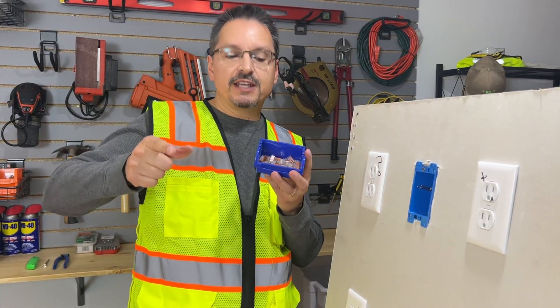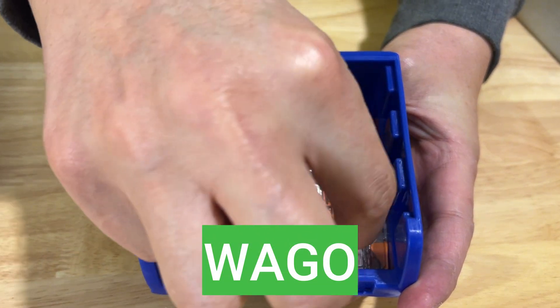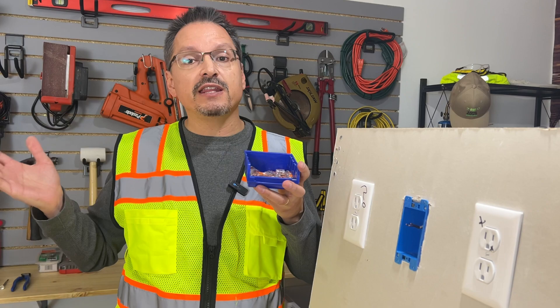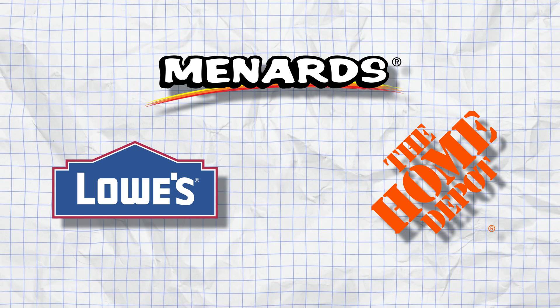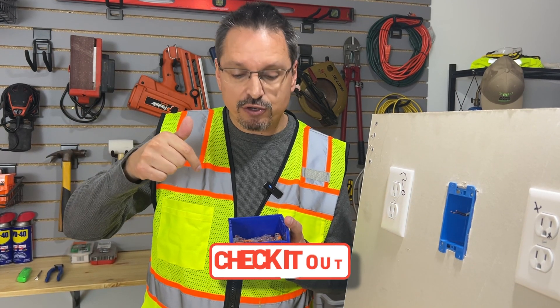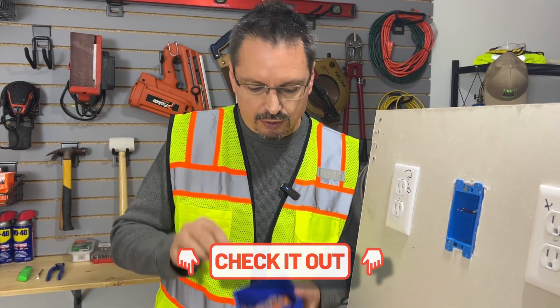Have you heard of these simple snap-on wire connectors? They're called WAGO, W-A-G-O. They used to be difficult to find — I couldn't find them anywhere. Now they are more accessible and easier to find than ever. They are in all the home improvement big box stores, certainly on amazon.com. The link is in the video description down below. I want to show you why these are so magical and so easy to use.